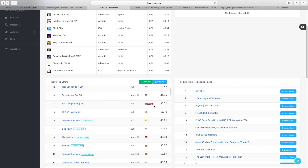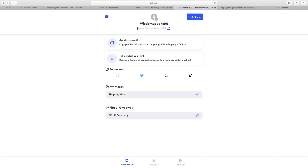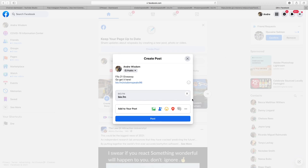You can do one of two things: send it directly to your friends, or make a post that the majority of people on your Facebook will see. Depending on what product you chose from CPA Lead, that determines what you write. Mine is a FIFA 21 Giveaway, so I type that then underneath I say 'go get it here.' After that, go over to bio.fm, copy your link, and paste it. The reason we use bio.fm is that many social media platforms don't allow affiliate links — this way people click bio.fm first, then your affiliate link, which is safer and prevents you from getting banned.